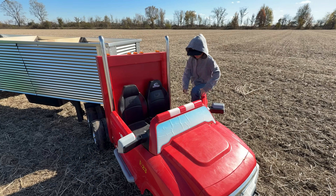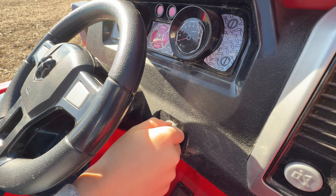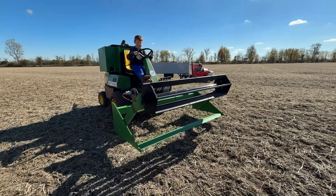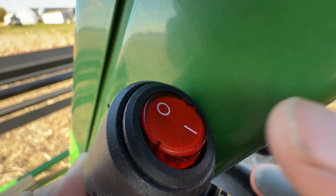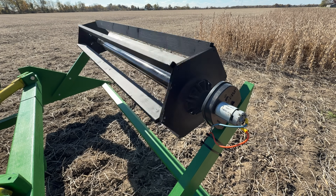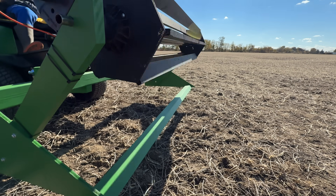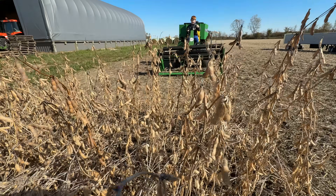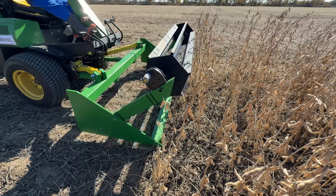Run to the grain hauler, jump in the cab and turn it on. Now the combine repositions. He needs to get this header going — turn it on and the reel starts spinning. Of course these aren't actually real blades on the combine. Now drive towards the crop and line up, then start the harvest.